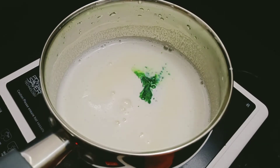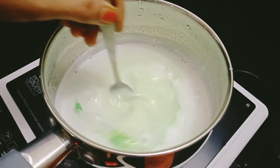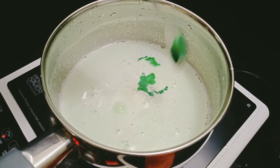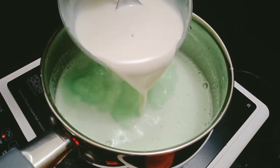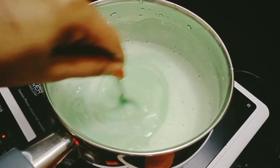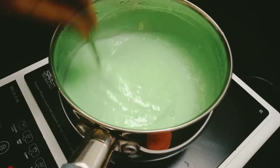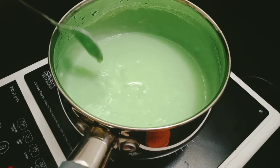I will add green color on both sides. To add the cornflour mix, we will mix with the lid. I am ready to mix it on a low flame.